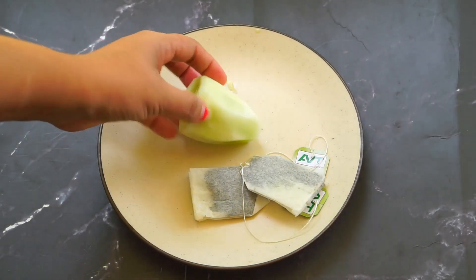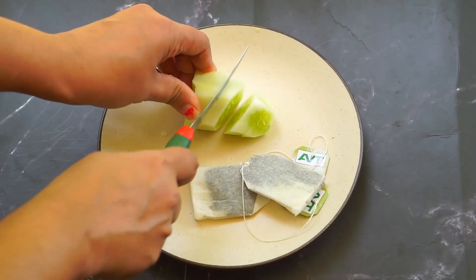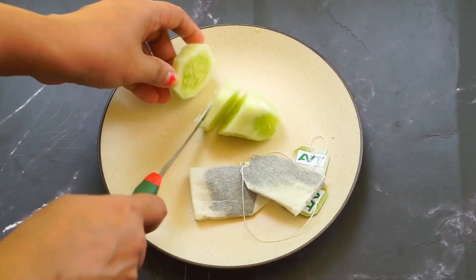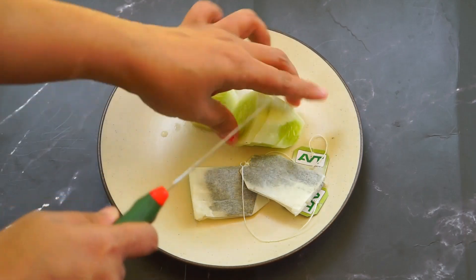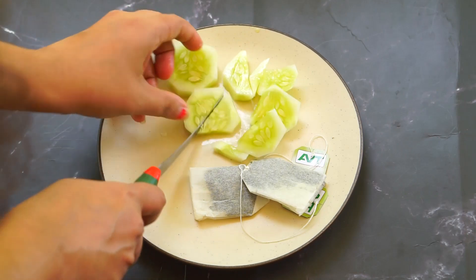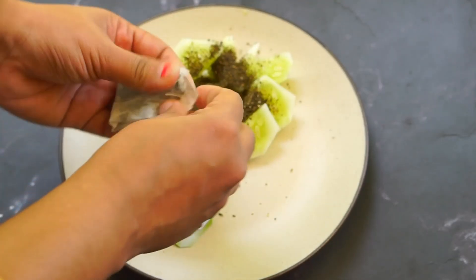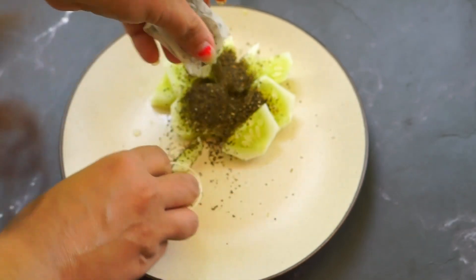Now we have to cook this dish. We will cook it in the fridge, then in this bag, then in the mix. We will cook it in the fridge, cook the ingredients, and put it in a green tea and mix it.